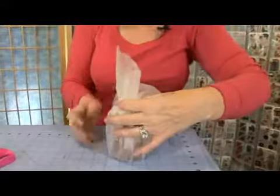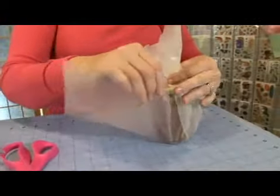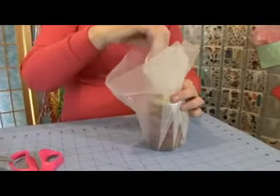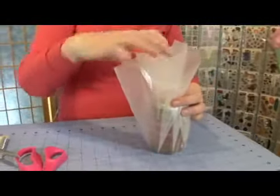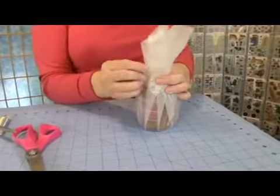Turn this around. This stuff is slick and it's not very forgiving material, so you can't just gather it all up in a wad. You have to actually pleat it so that it folds nicely.